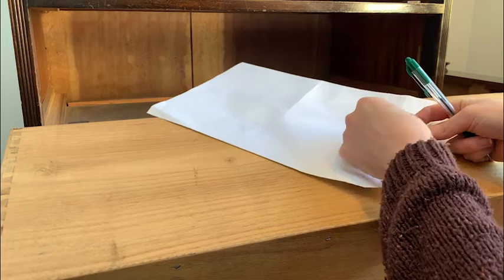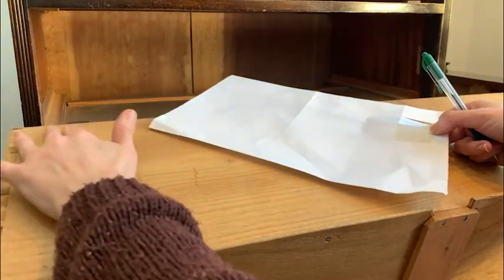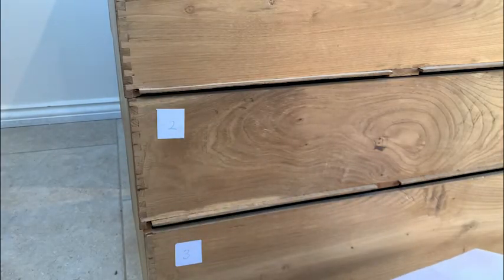Before I did anything, I labelled the drawers to make sure that they went back in the right place. As it turned out, all the drawers were slightly different sizes, but it's always a good idea to label them anyway so you're sure.